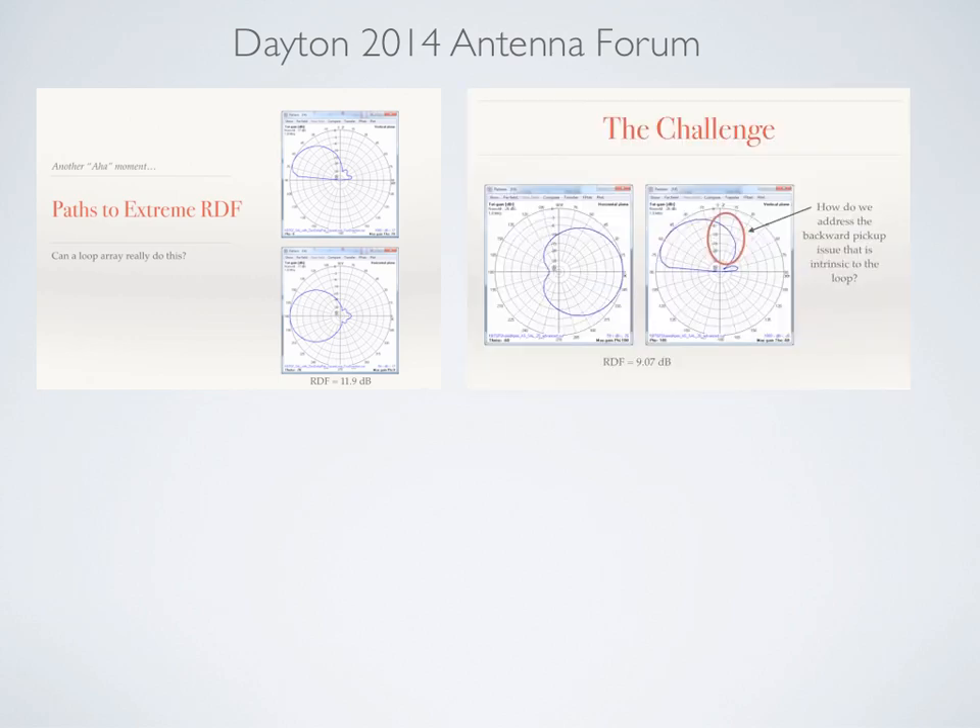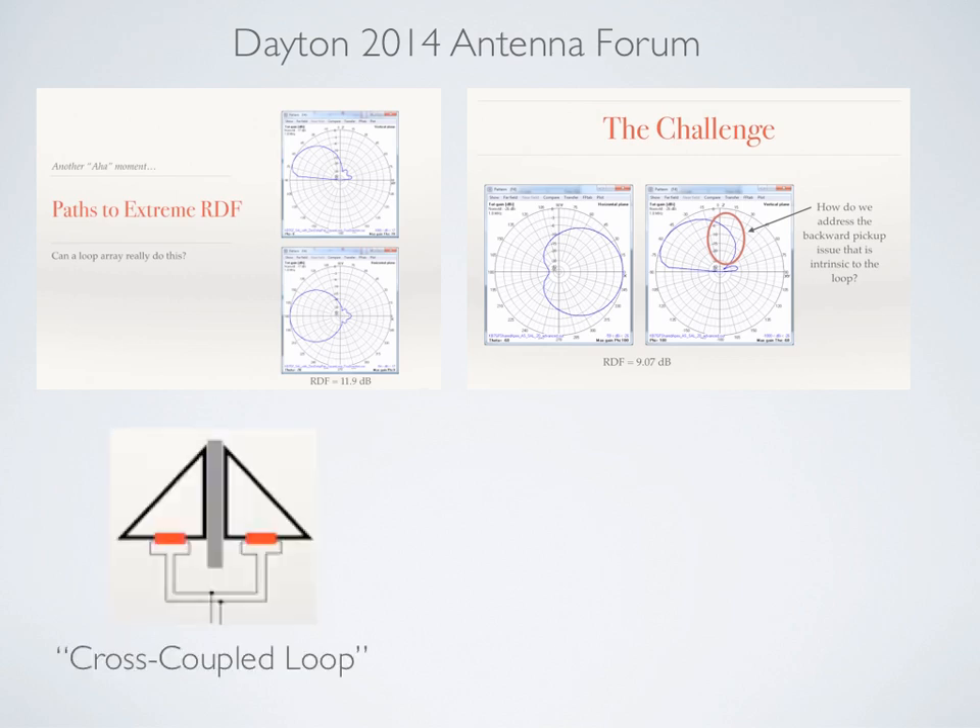The challenge I talked about during that presentation last spring was that many loop antenna arrays have the problem of backward high-elevation signals creeping in off the back, and that essentially lowers the RDF numbers on those arrays. So the solution is something we're calling the cross-couple loop.